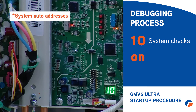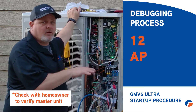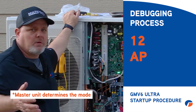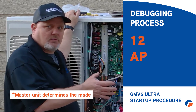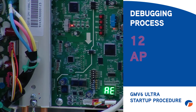Another thing to be aware of: the GMV6 Ultra auto-addresses the indoor units, same as the GMV5. Once commissioned, check with the homeowner to confirm that whichever unit gets designated as master is the one they want. The master unit determines the operating mode — if the master is set to heat, none of the other units can be set to cool. It's important for the homeowner to know which unit is the master so they understand mode control season to season. This can be changed via a parameter setting in the wired controller or through the remote.